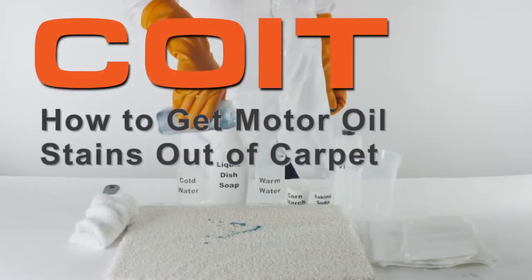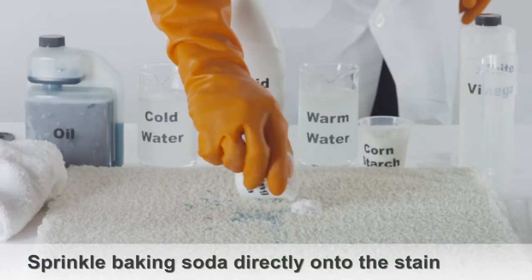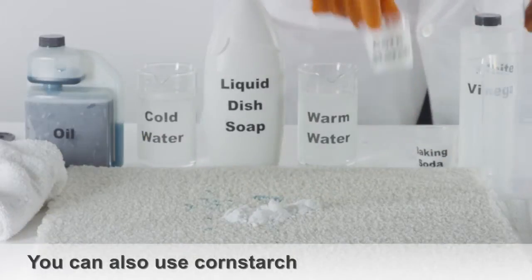How to get motor oil stains out of carpet. Sprinkle a bit of baking soda directly onto the motor oil stain. You can also use corn starch if baking soda isn't available.